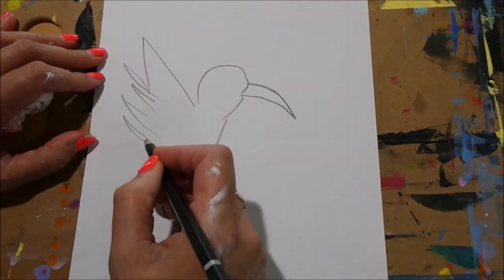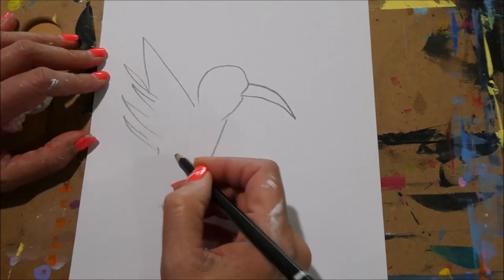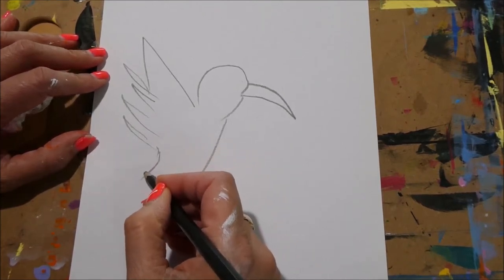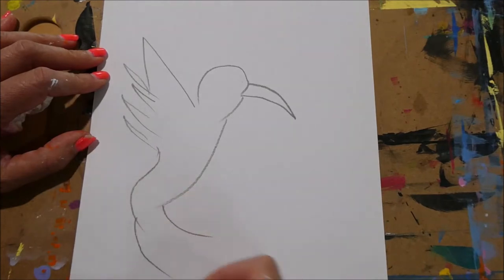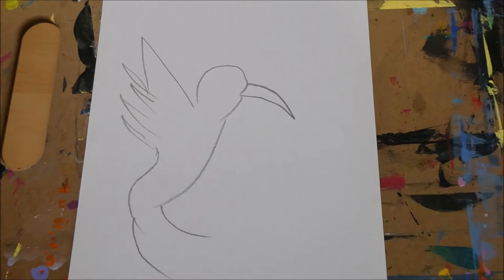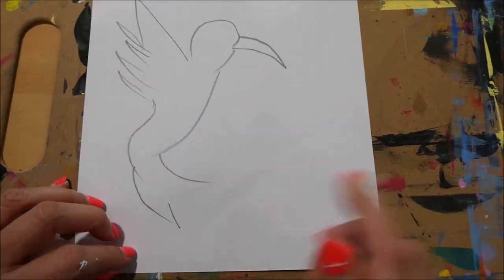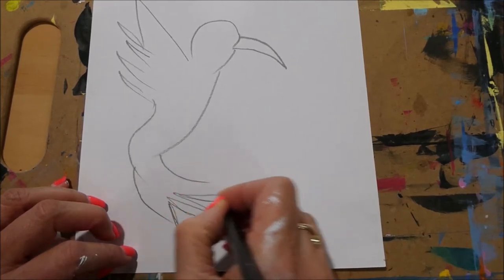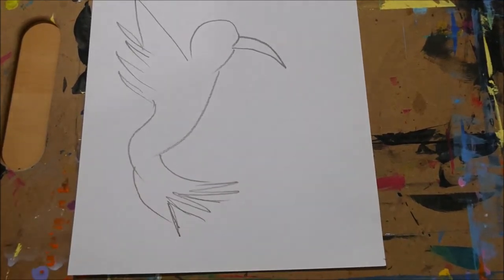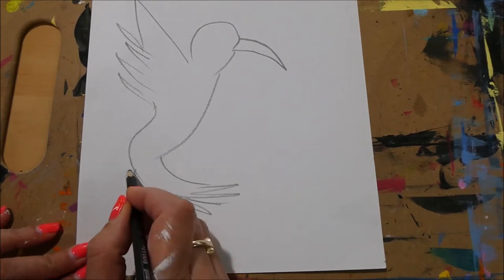We're going to have the wings this way because they're sitting perched. Now behind this, let's go ahead and draw our cactus plant.